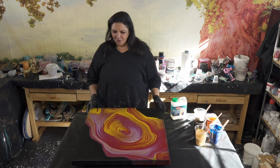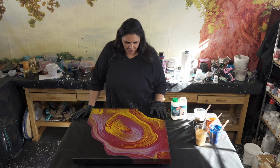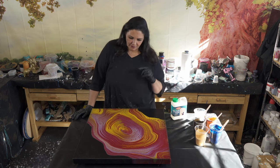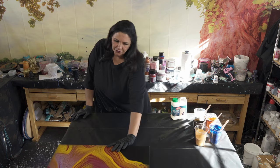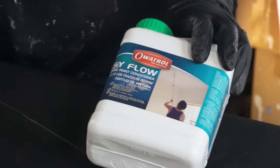I am using this 24 by 24 that I have painted on previously. The ring pour turned out nice, but I'm not really crazy about the color combination, so we're going to test this out on here. I'm going to scoot that over for a minute and show you what we're working with. This is the Easy Flow from Ovitrol.